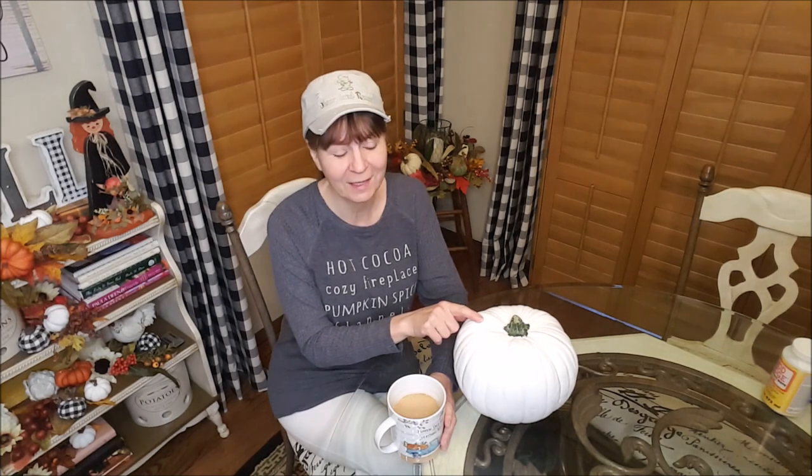Hey guys, happy Saturday! Today we're going to be doing a little bit of crafting in the kitchen. Please excuse the way I look — it is six o'clock in the morning, pitch black out, 40 degrees, and I haven't had my shower yet. I don't take a shower on Saturday until I get all the housework done. My husband is gone fishing today, he'll be gone about eight hours, so I have the house to myself — me and my little doggies.